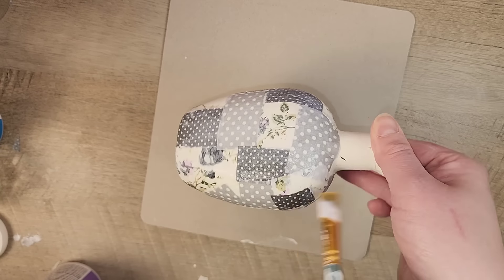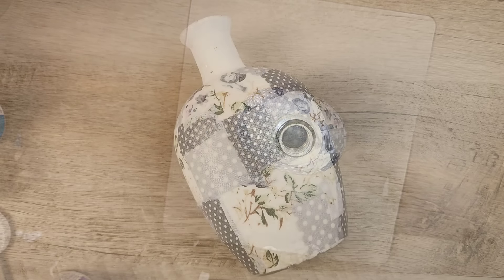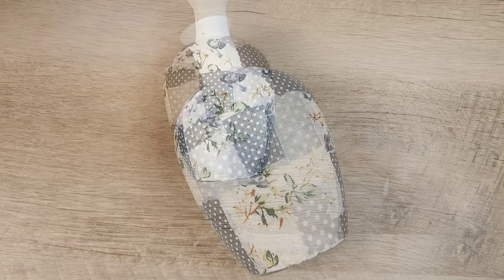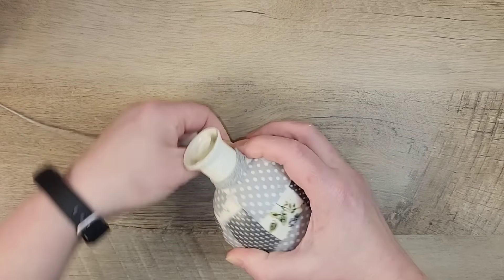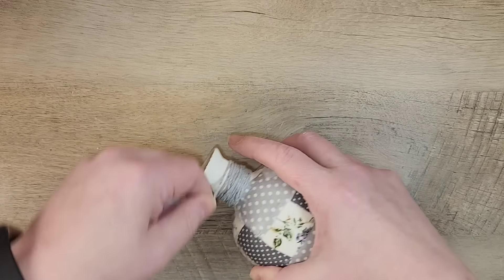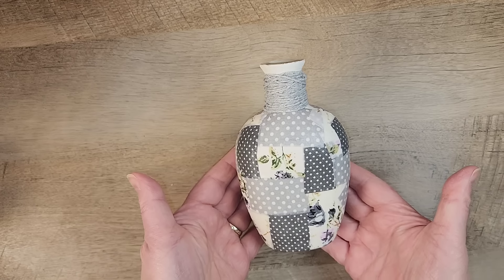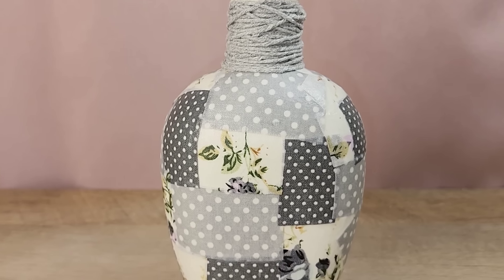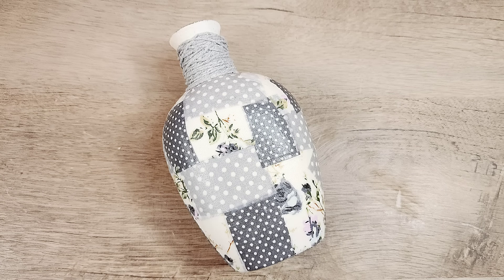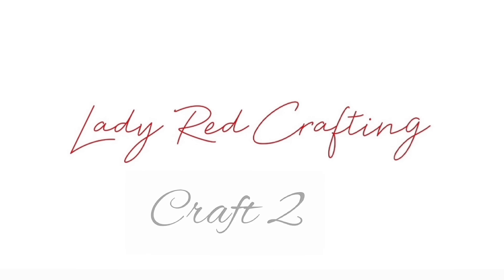We're just going to keep repeating this step — adding the Mod Podge and then the fabric — until we cover the entire sides of the bottle. I did not do the bottom or the neck of the bottle. Once you have all your fabric layers on, I'm taking the Mod Podge and doing a nice coat over the top to seal everything in. Once the bottle is completely dry, our next step is finishing around the neck with some grey twine. And that's all there is to it — this adorable bottle is ready to display. Since we didn't do any paint inside the bottle, you could use it with water and put fresh flowers in there, or display it with dry flowers.